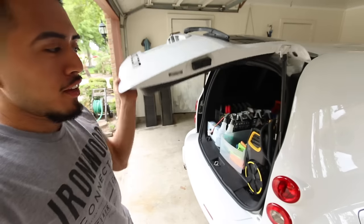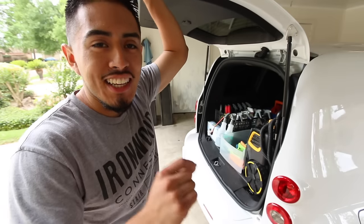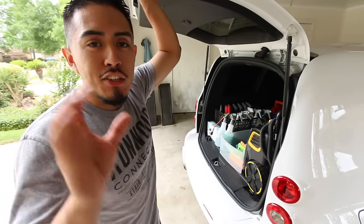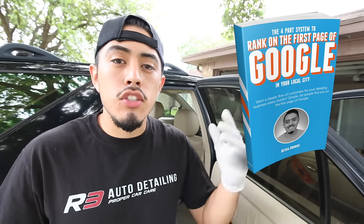Before this video goes any further, I will say it's definitely not one of my best how-to clean interior car videos, so just keep that in mind. But before we get started, click the link in the description down below so I can send you some info on how to start and get customers for your detailing business.